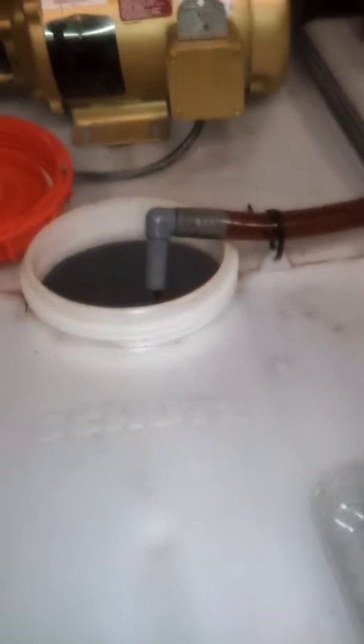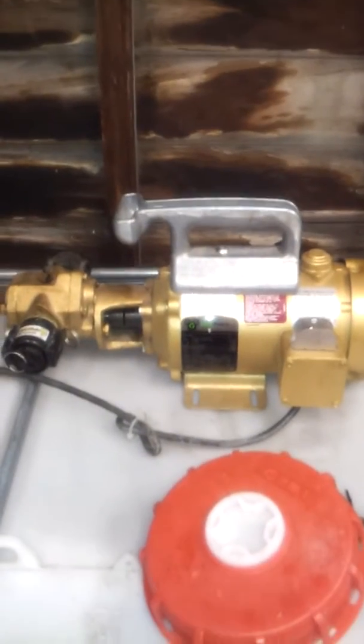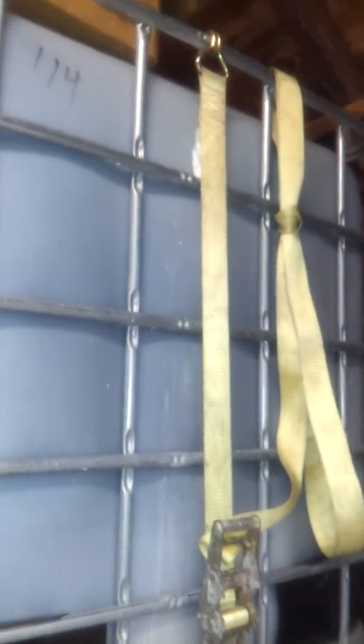I usually cover up this guy when he's running so that no flies get in there. You can see the WVO Designs pump in the background there — it moves oil wicked fast. Something else that helps out when I'm trying to get all the oil out of the clean tote is a ratchet strap to lift it up, instead of trying to tip it and wedge something in there, especially since it's kind of constrained.